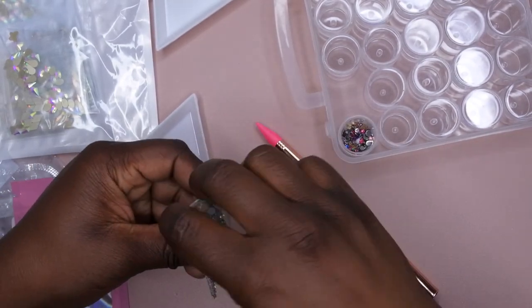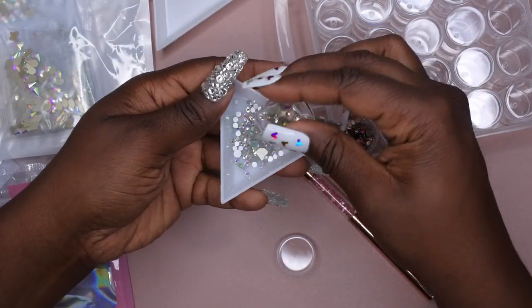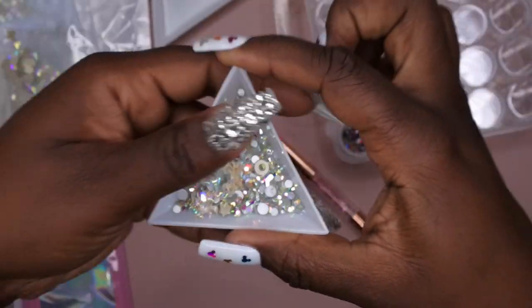I forgot these had the chunky charms in them! These have like butterflies and such in it, so I need to go ahead and take out these three chunky charms.